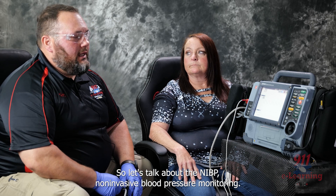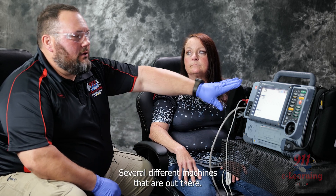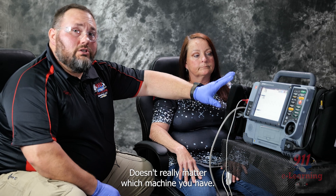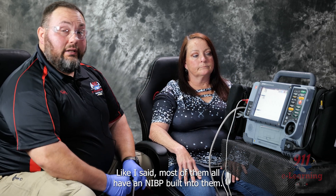Let's talk about the NIBP, Non-Invasive Blood Pressure Monitoring. There are several different machines out there, but the ones we'll see in the field most of the time are going to be built into your monitors. This is a LifePak 15 — it doesn't really matter which machine you have, most of them all have an NIBP built into them.